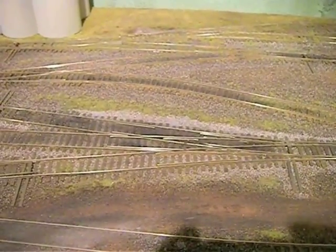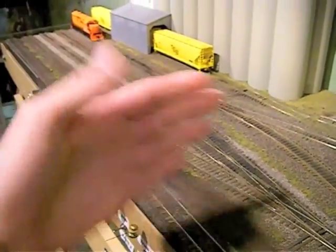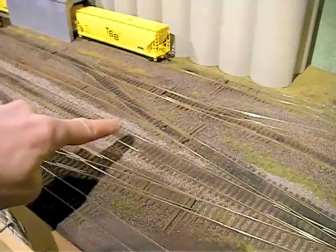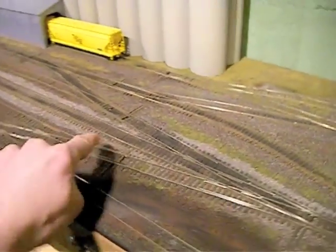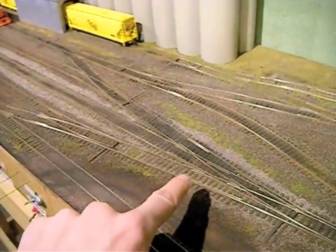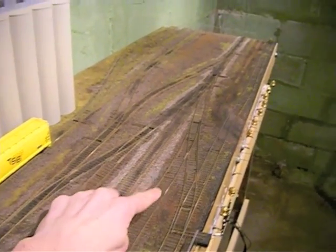This is a number 6, so it can handle longer stuff. Off the number 6 three-way, in order to save space, I used the first two — this one and this one — which are actually number 4 Y's. The radius of the track itself is really closer to a number 6 than a number 4, because it's only referring to the frog. You can get to this one and this one through a number 6 switch, despite these being number 4's, because what really matters is the radius.